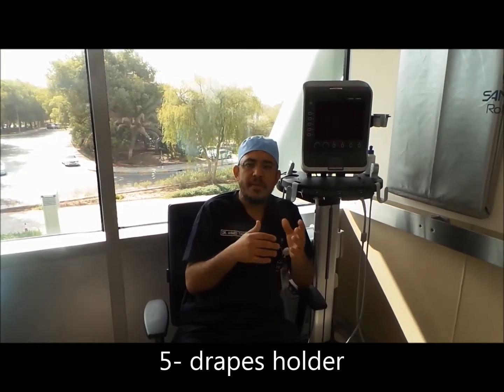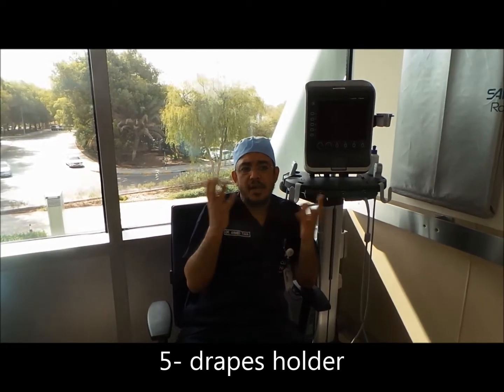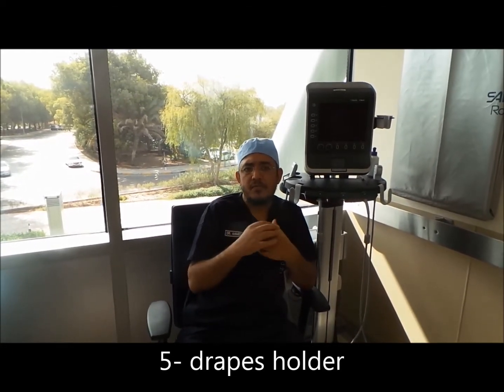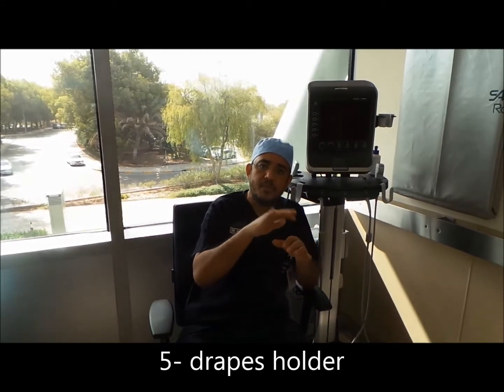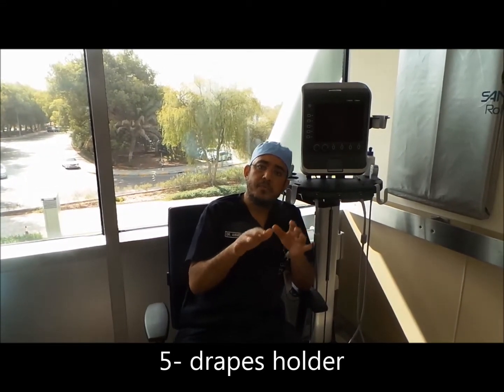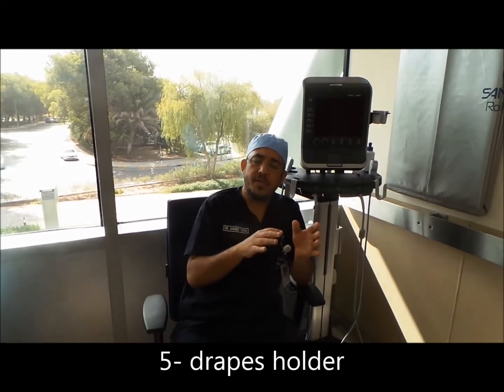Another important point is claustrophobia. Many patients, when draped, don't like the drape coming on their face — it makes them feel uncomfortable. You can prevent this by putting the drape on a holder, so there is no direct contact between the drape and the patient's face.